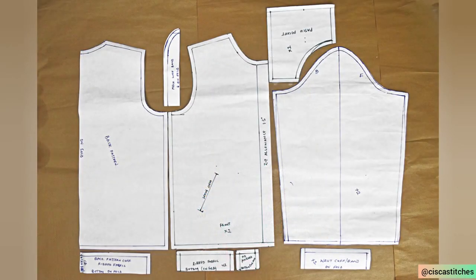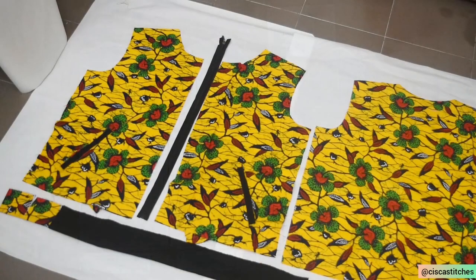Here is the pattern that we created for the bomber jacket. I have a video on that — it's actually the previous video before this one. If you don't know how to create your pattern for a bomber jacket, please go ahead and watch that. This tutorial right here is the sewing tutorial to give us this reversible bomber jacket finished look.